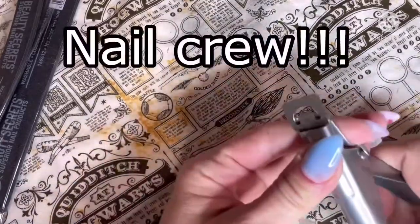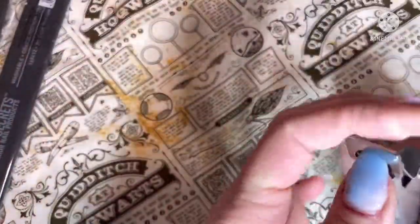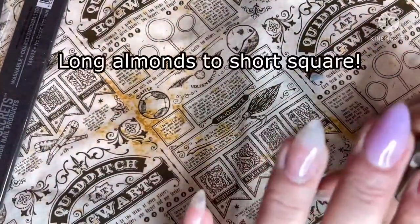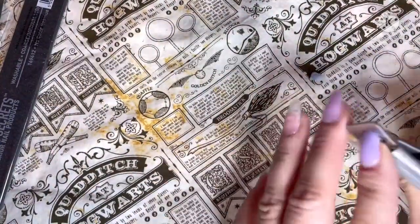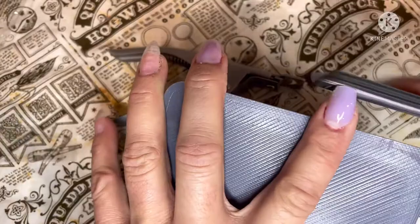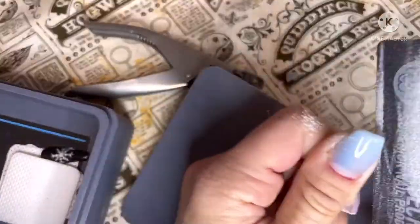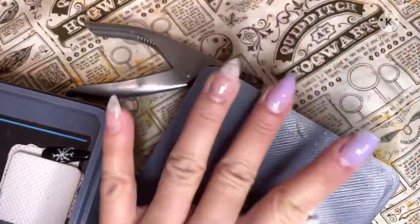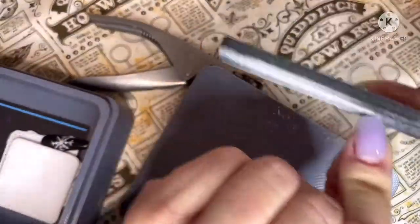What's up nail crew! I'm so excited for this video. I chopped all my nails off — I went from a long pointy almond shape, that's what I call them, to short square kind of coffin shaped. I want to show everybody how I achieved that shape. I know a lot of people have asked me questions about my shaping, and I've just been feeling like doing something new, so I decided to chop them all off.